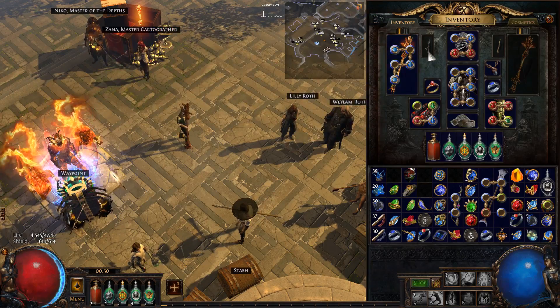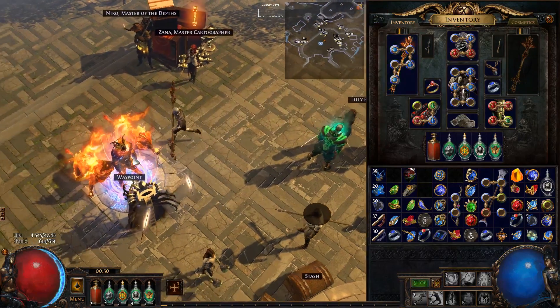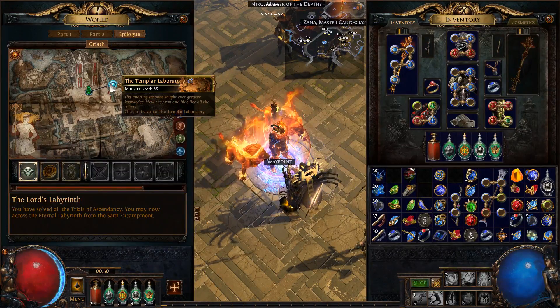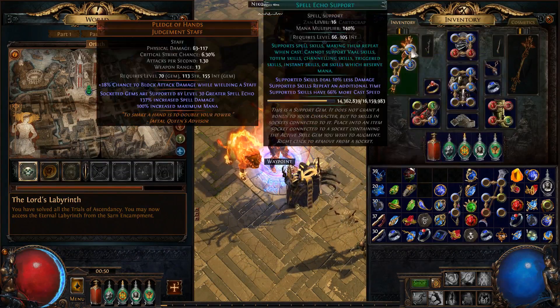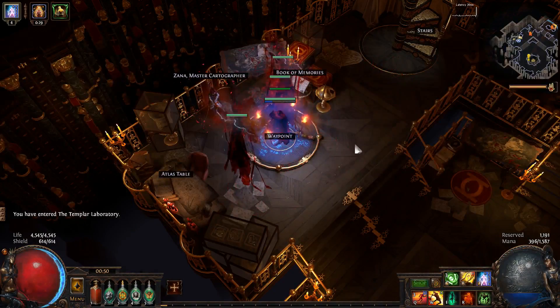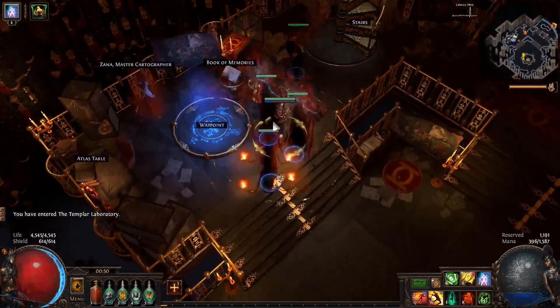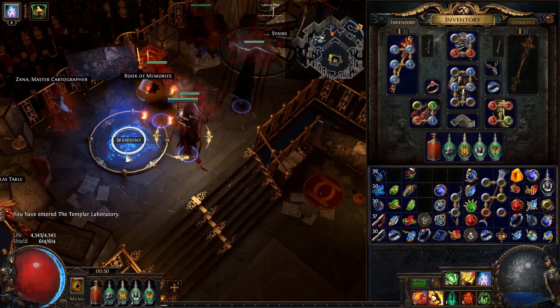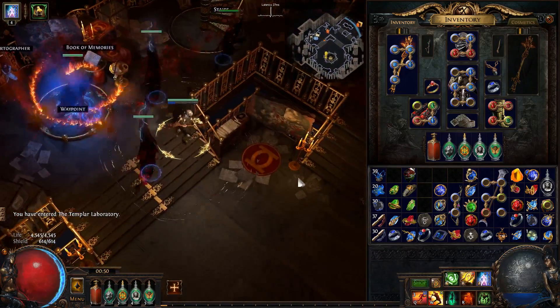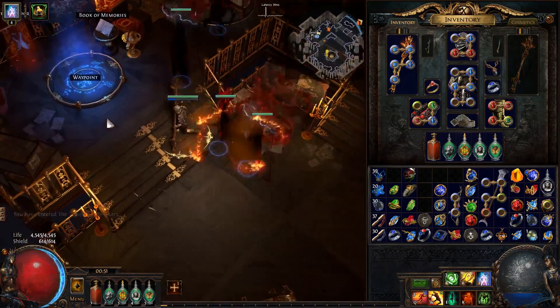So I used number three socket, and this is the third socket over here. When you go back, you can also put your links back in or whatever. All my specters are still alive, and they now have the links from the Pledge of Hands. So this makes it a lot easier to summon specters when you're using a Pledge of Hands.